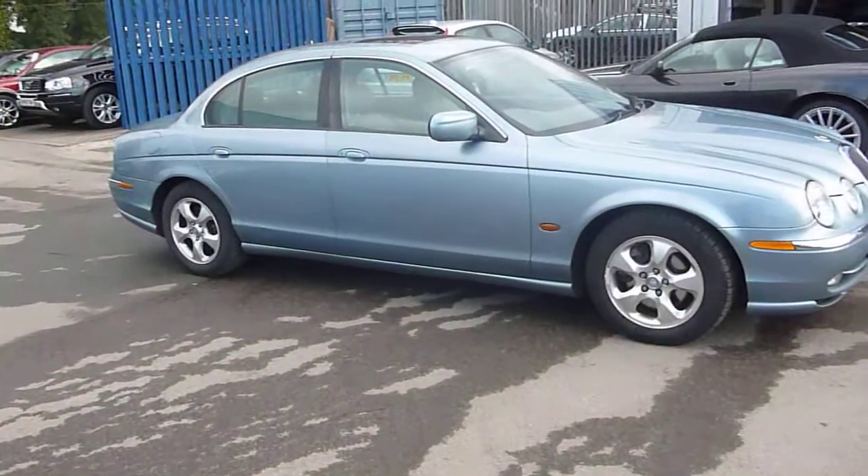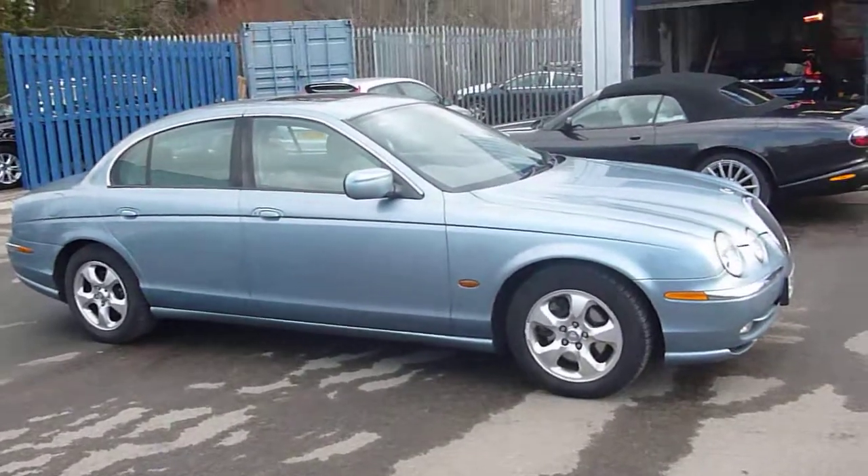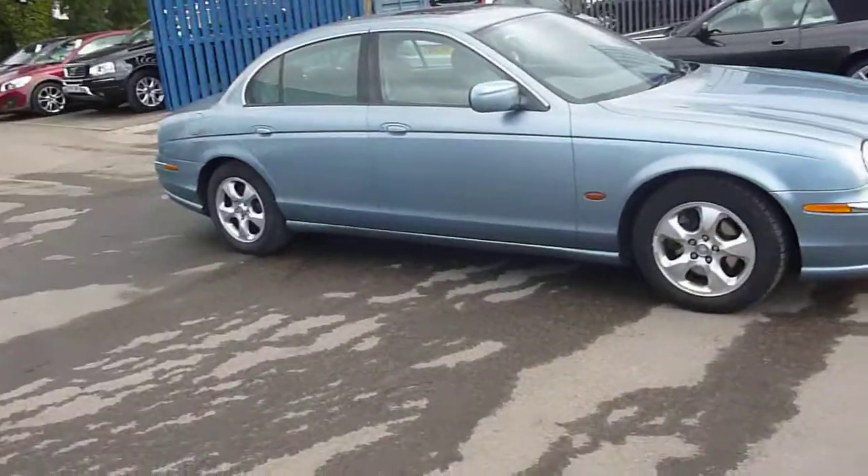Welcome to Rybrook Jaguar Chester. Here we have a Jaguar S-Type, 3 litre petrol automatic. The exterior colour is blue and the interior colour is grey.